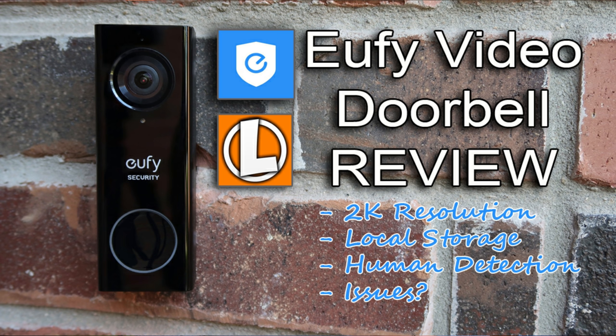I did review Eufy's wired video doorbell a while back and had some issues, which Eufy has already fixed most of. Stay tuned because I'll tell you what it is later on, and this battery doorbell has this issue too. I haven't had a chance to do an update video on the wired doorbell, but I'll be doing a comparison video with this new battery-powered one. I'll link that review video down below.